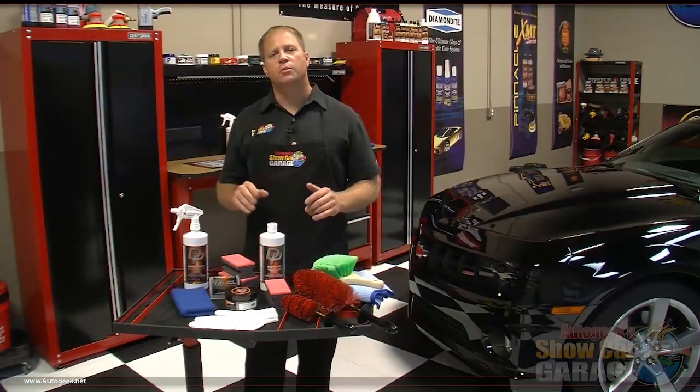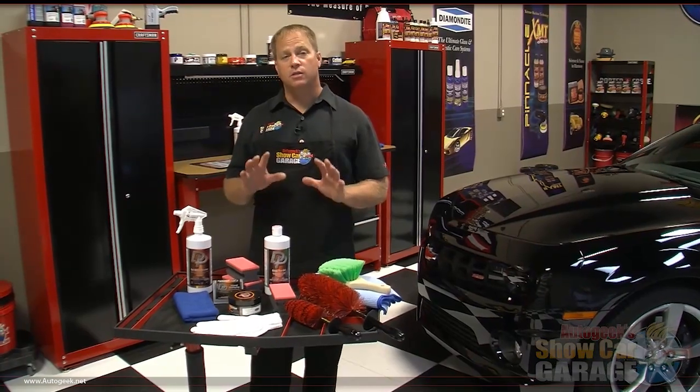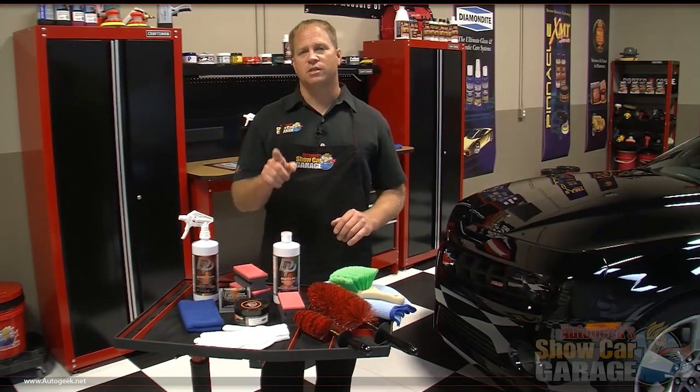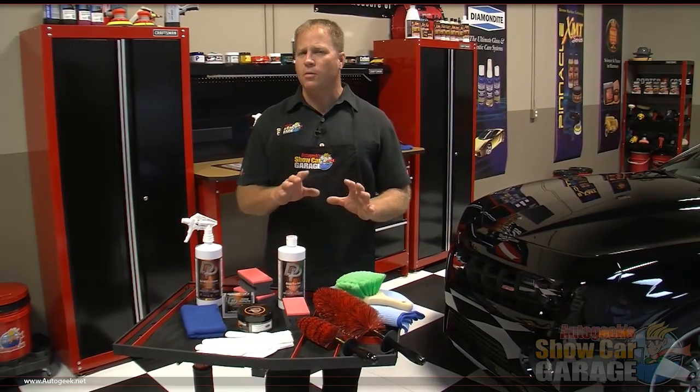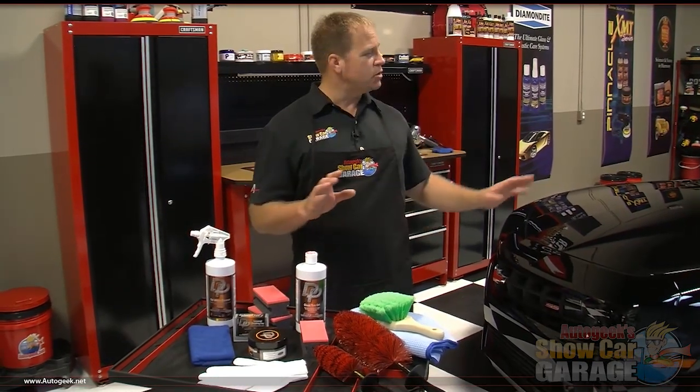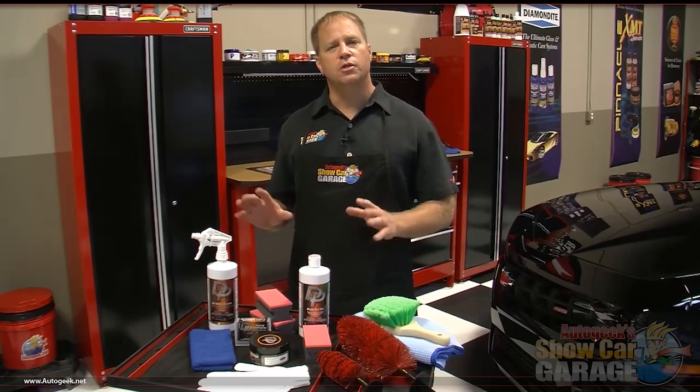Today I'm going to show you some products from the DP line. We're going to start with the DP wheel cleaner. It's important to know this is non-acid, and that's important because a lot of wheel cleaners have acid in them and they'll actually dull your wheels down. Instead, this uses powerful surfactants that are going to emulsify and loosen the brake dust so they'll wash off. It's so safe you can actually use it on the paint, and while you're cleaning the wheels you can also use it on the tires too — it's a multi-purpose cleaner that's safe for anything.